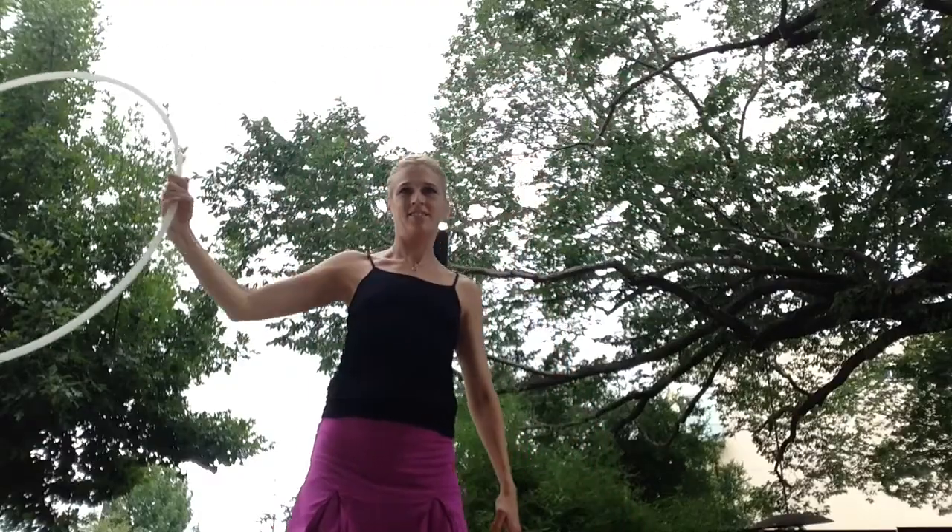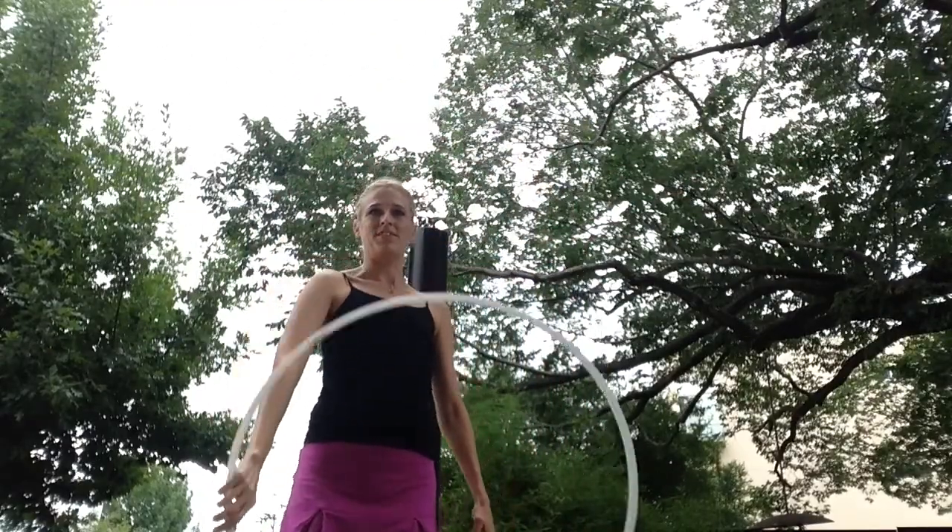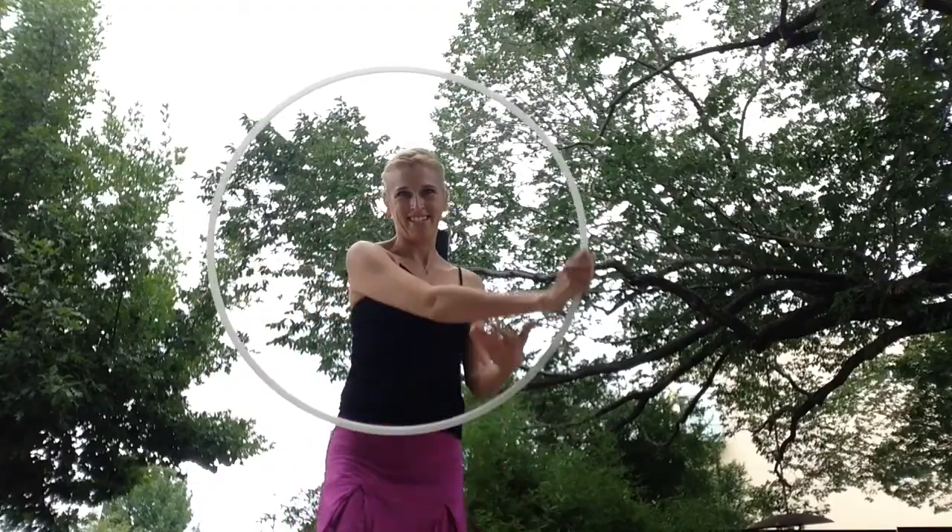You get the smoothness from practice. Horizontal. Excellent. I hope that helps.